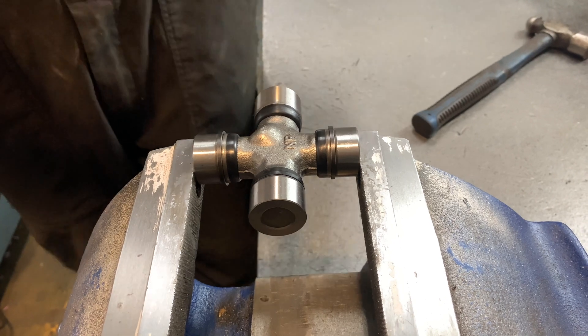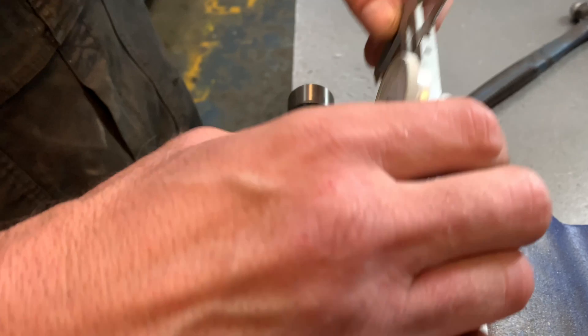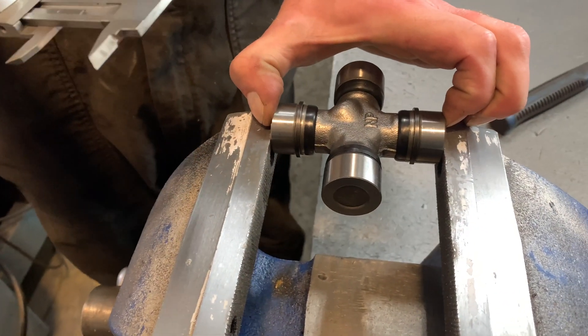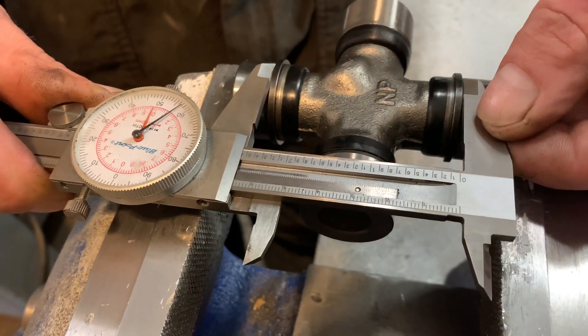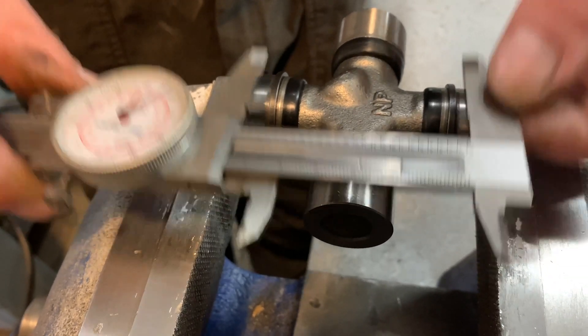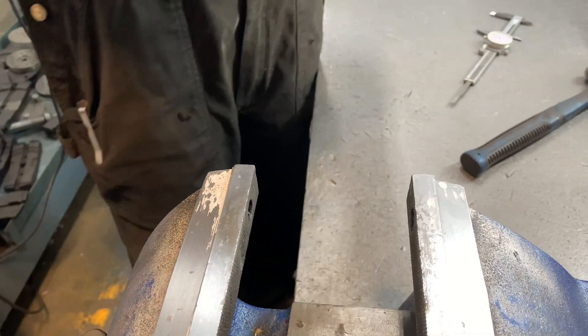To measure the internal snap ring style universal joint, we're going to do the same thing. Measure bearing cap diameter: 1.125. Then secure it into the bench vise and measure from outside edge of snap ring to outside edge of snap ring. This measures 2.556, indicating this is a Mechanic 3R series universal joint.